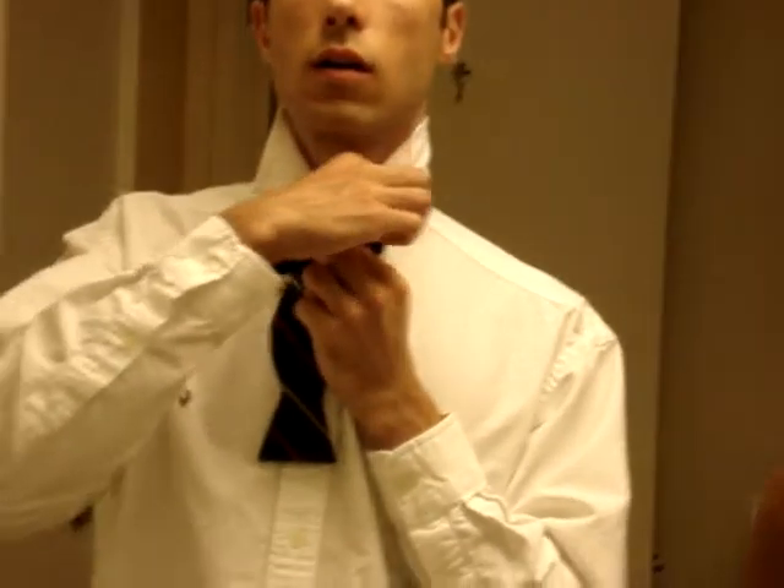I'll bring this down. So this is what you should have — I'm holding it in my right hand and the under side is folded.